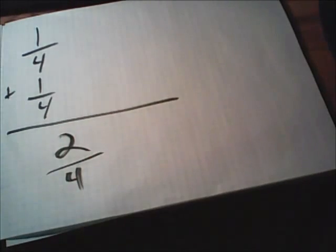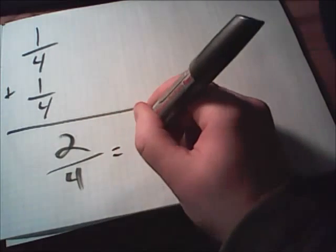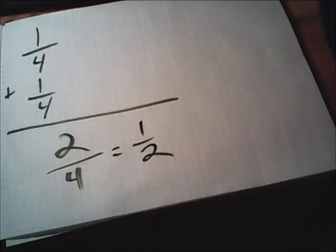So one-fourth plus one-fourth equals two-fourths. Remember from our last video, any time you have a fraction, you have to reduce it before you're done. Two-fourths reduces down to one-half. If you're uncomfortable reducing fractions, check out my other video.